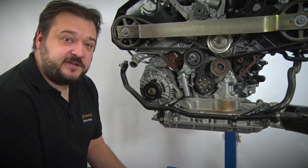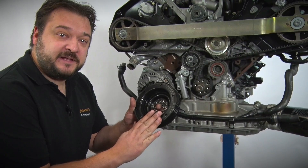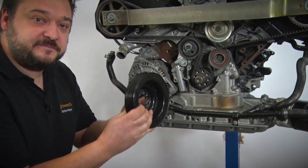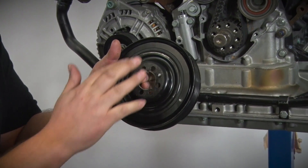Next we take the locking pin for the crankshaft from our toolbox V01 and screw it in here. I've now removed the crankshaft belt pulley and guard. Now you need to take another look at the crankshaft belt pulley. You'll see that there is a rubber track on the back — this is a damped belt pulley. Please check for any damage on the rubber track.